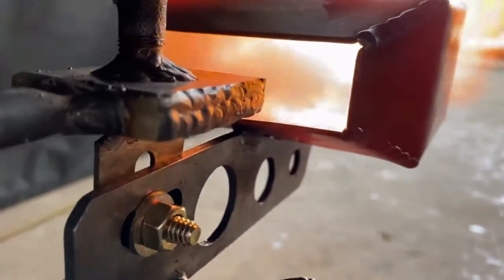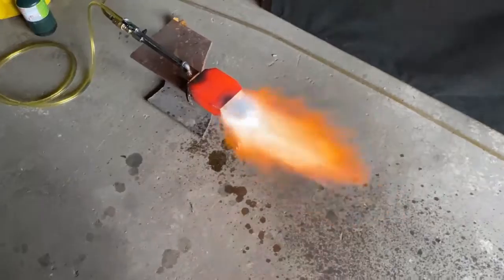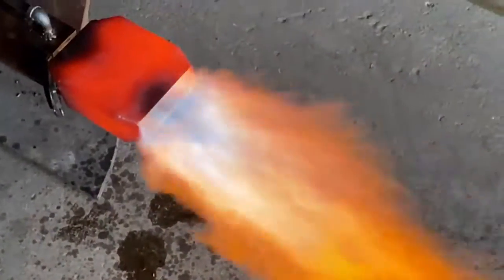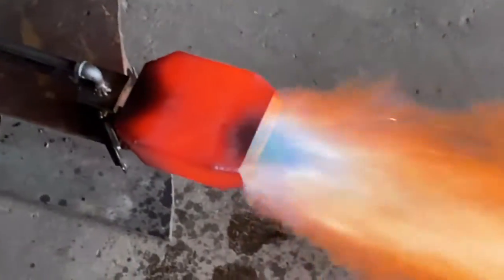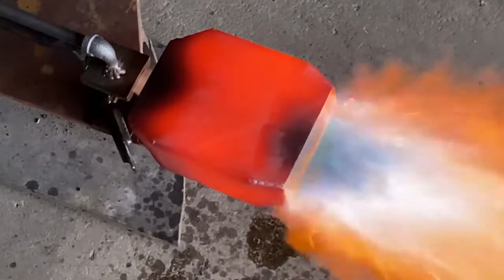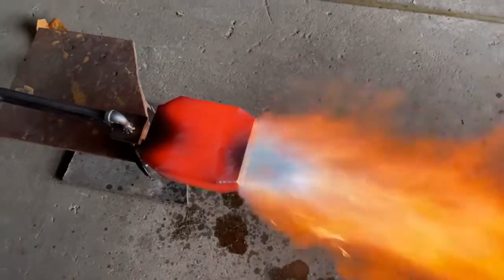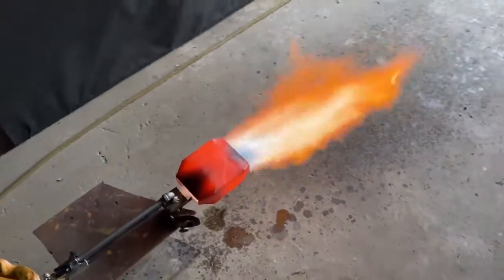We could take this to a whole other level — imagine if we had a radial array of these things, like an old hawk burner or something like that. That is just so cool. Definitely liking the atomization pattern. Look at that nozzle doing a real good job of atomizing that fuel.